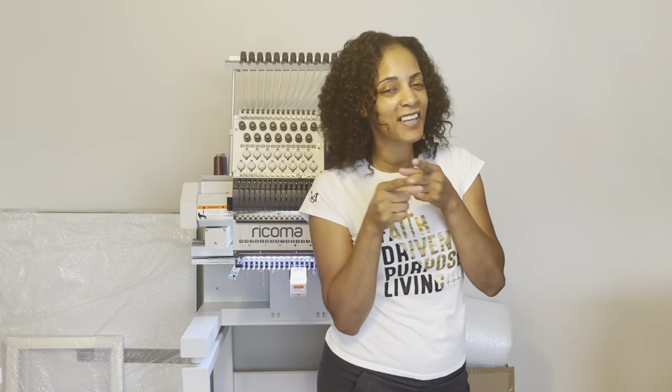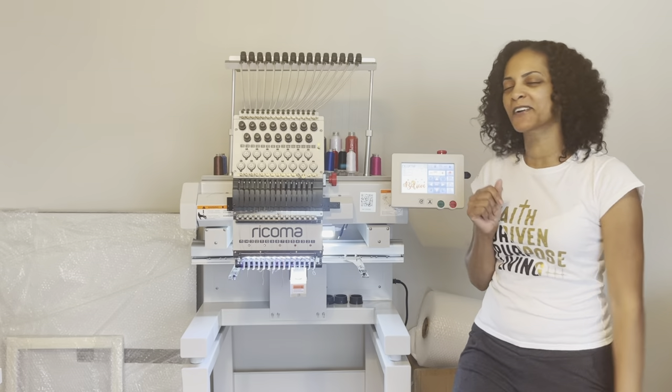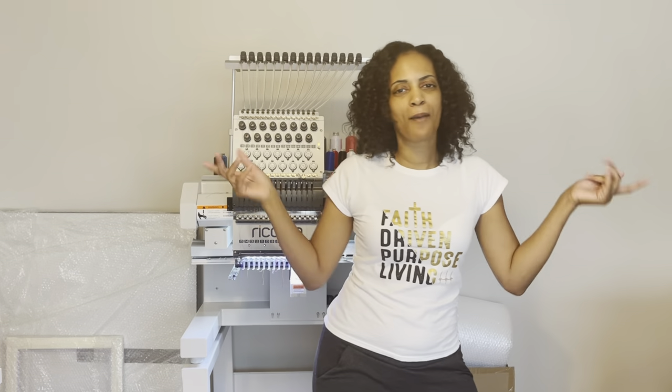Hello everyone and welcome back to my channel. I have to cut the ring light off because my eyes are bothering me today. I am so tired, but today I'm going to be finally running my brand new MT-1501 from Rekoma. This is the single head 15-needle embroidery machine that I just got. I had a few little issues with threading the machine and getting everything set up, but I'm ready to rock and roll now.